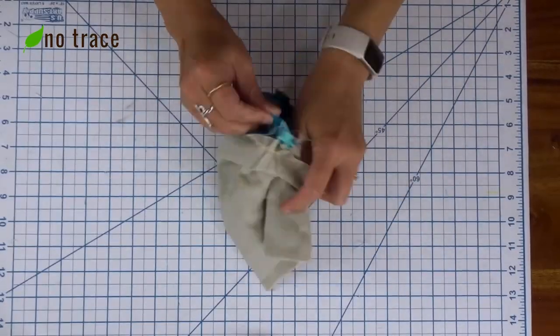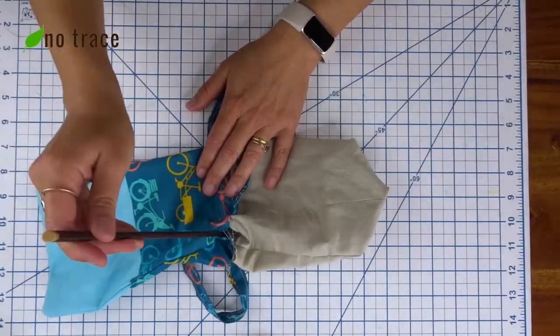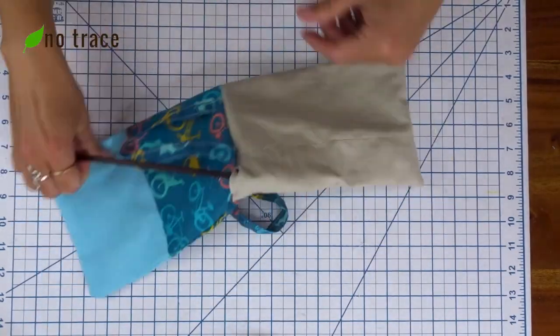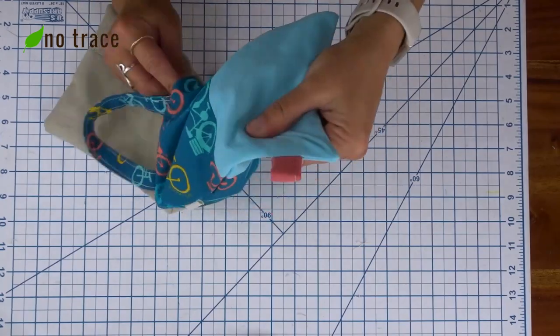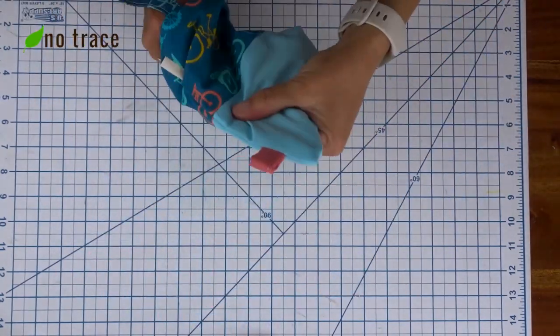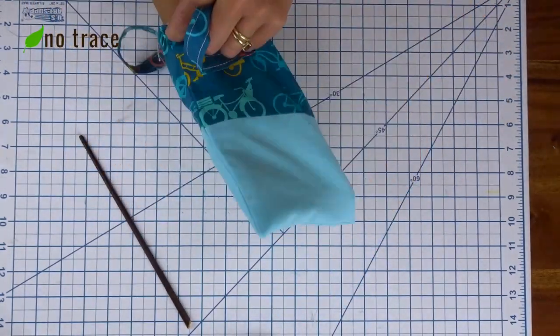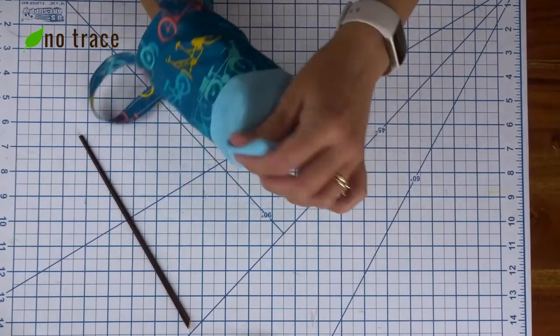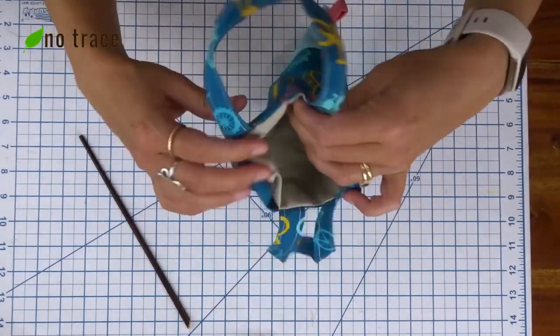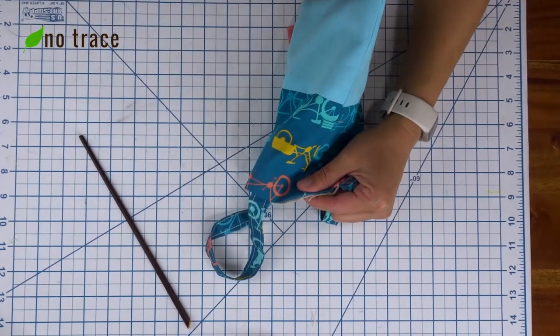I reached in through the opening in the seam and turned the whole bag right side out. I pushed the liner fabric down into the bag, then took a moment to roll the hem along the top edge to get it to lay nice and flat for the next step, which is just about the last step.